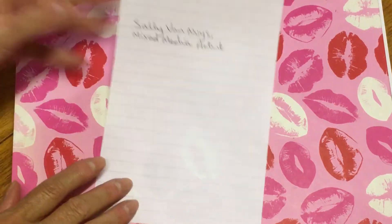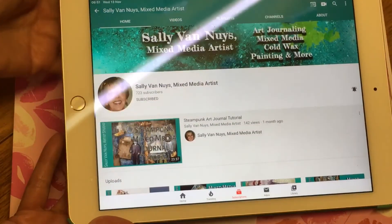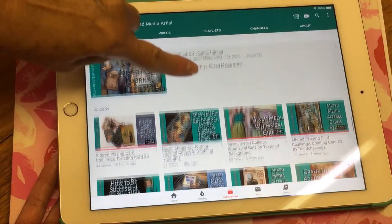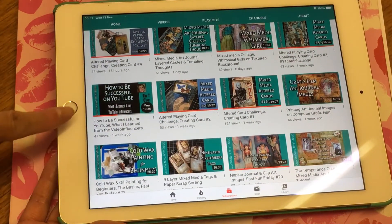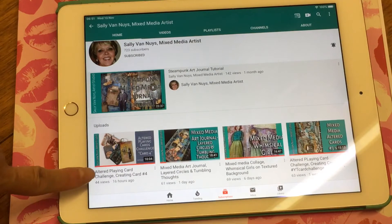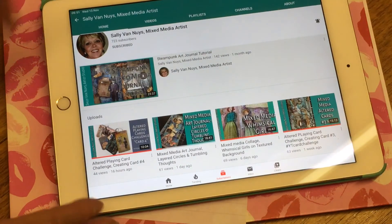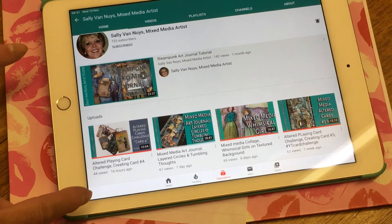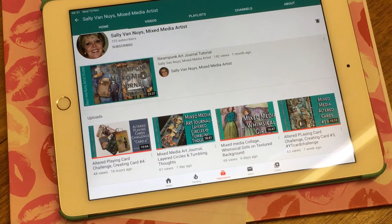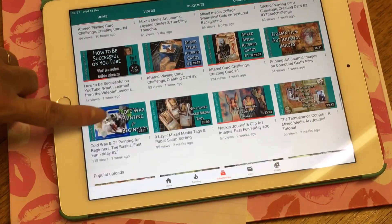Her channel is Sally Van Uys Mixed Media Artist. I'll just show you — look, my iPad — this is her channel and she's brilliant, absolutely brilliant. At the minute she's doing an altered playing card challenge — not where you send anything in, it's just a personal challenge where she's altering a deck of cards. You can do one a week or as many as you want, and I've decided to join in — fingers crossed I'll keep up with it. My next video I'll show you what I've done.